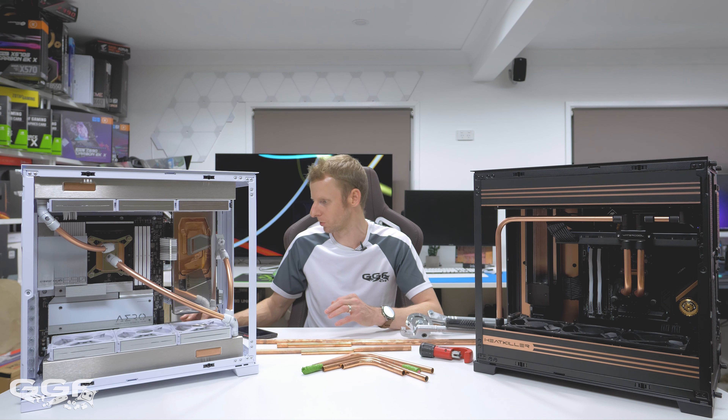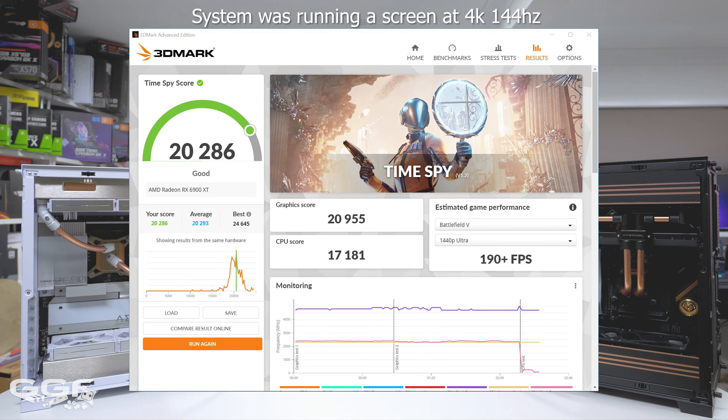Now looking at some of the test results. Taking a look at our first results here, this is 3DMark Time Spy. Everything in this system is stock - it's running a 6900 XT and the 12700K. There's no point tweaking it because I just want to give you what this system will do completely stock. Our score was 20,286 - bang on what the average score is for this system. What we want to look at is the graphics score, and it was 20,955.